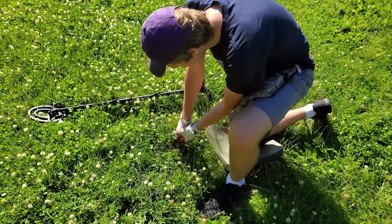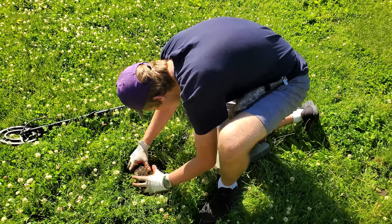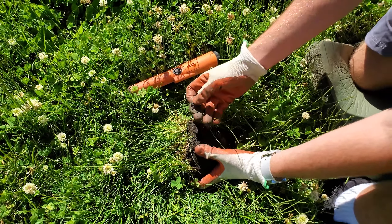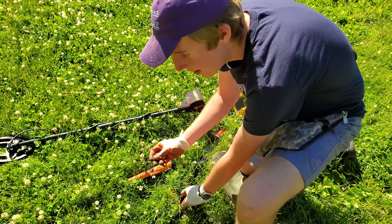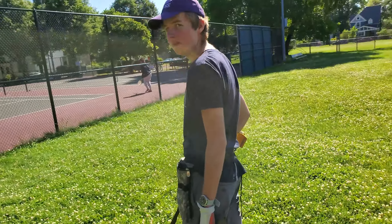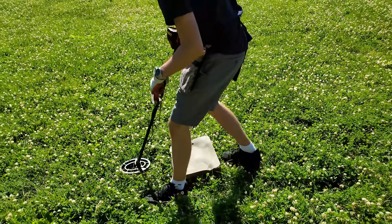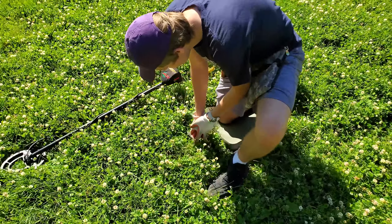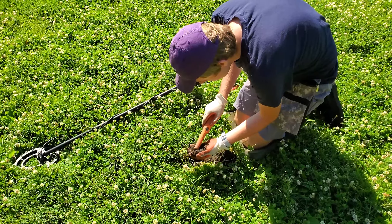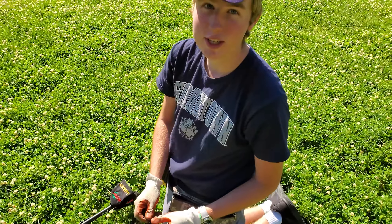We've got a quarter signal right here, about two inches down, but it's ringing up a little weird. We'll dig a plug and see what we can get. As you can see right there, you can see the rim — it's always a nice sight to see. Pull out a nice big quarter. It's payday, and it's a modern quarter. Lots of quarters today — we'll keep going.